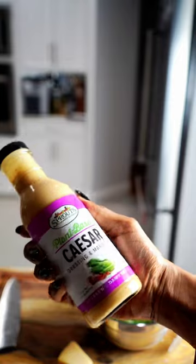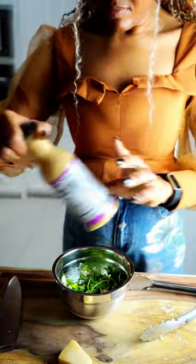Get some arugula, toss it with some plant-based caesar dressing, and then just build that bagel up. It is delicious — a nice quick snack or breakfast. I think it's delicious.